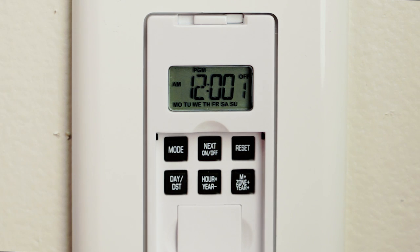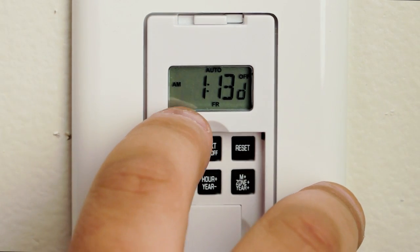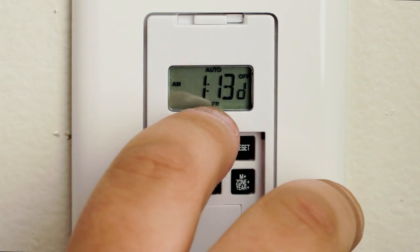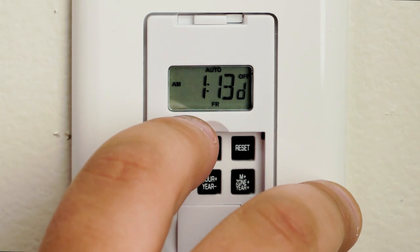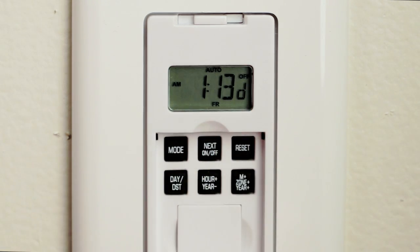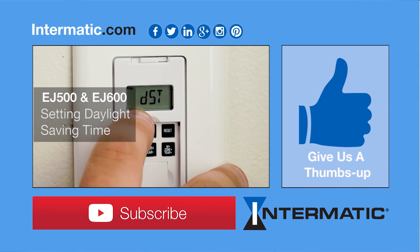Once you are done, hit the mode button once to get to auto. Make sure you're on the correct day of the week in case you have a program that requires different days, and close the flap — and you are good to go. Thank you for watching, and feel free to leave a comment below.